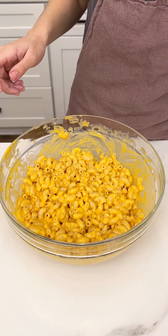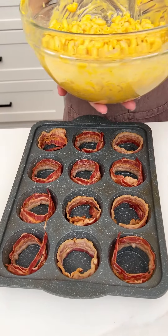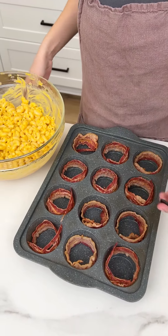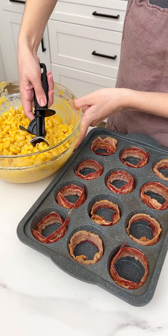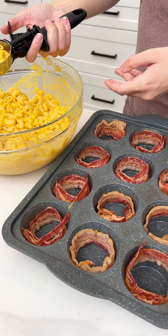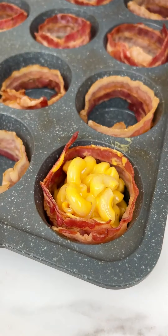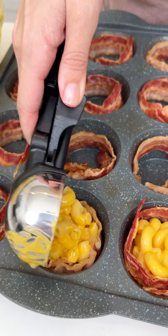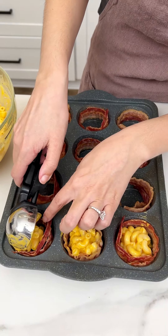Scoop it into our muffin tin. I have an ice cream scooper here and we are just going to quickly scoop our mac and cheese right in between that bacon, just like that. Doesn't that look so rich and amazing? When it cooks, the bacon is just going to latch on to that.